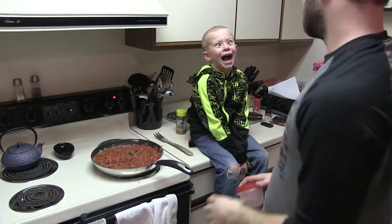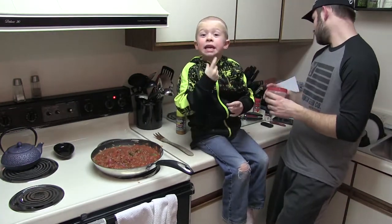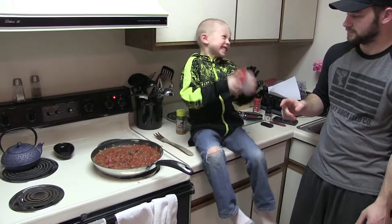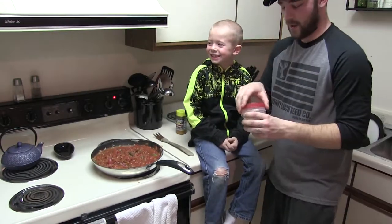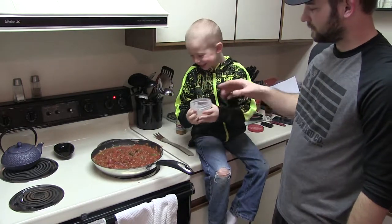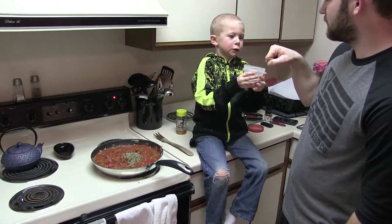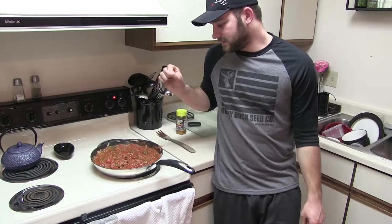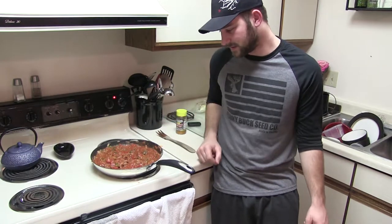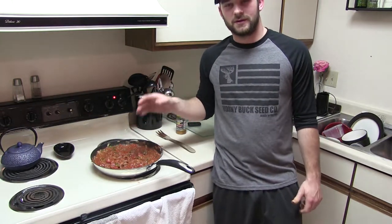Now we have two teaspoons of oregano, a teaspoon of basil, a teaspoon of Italian seasoning, and a teaspoon of garlic salt. Every time we turn that camera on, Jaden gets crazy. I asked him to sprinkle it all throughout the sauce — he put it all right in the middle, but that works too, we can stir it in. I got all of these spices in and stirred it up good. The longer you let it sit, the better — you can let it go for about an hour. The more the tomato taste is going to come out. I'm probably going to let it sit for about 30 to 40 minutes, stirring every once in a while. Once we get a little closer, I'm going to get the noodles going and then we're going to have some spaghetti for dinner.